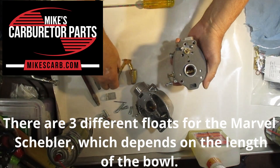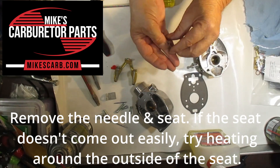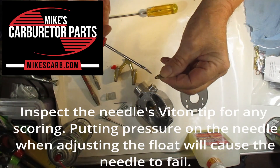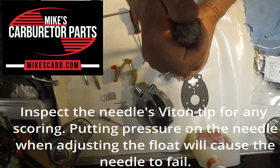When you remove the needle and seat, and if the seat doesn't come out easily, try heating around the outside of the seat. Once you get it out, inspect the bite and tip on the needle to make sure it has no scoring.